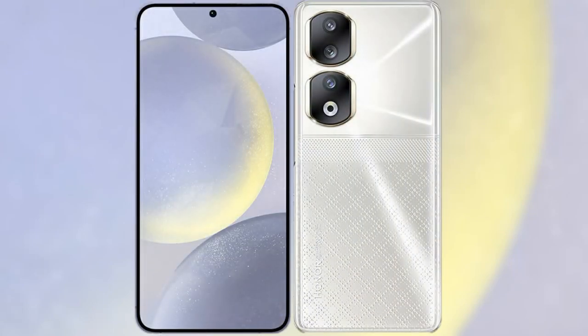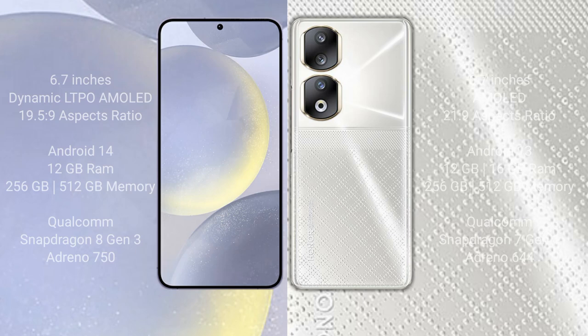I will compare the new Samsung Galaxy S24 Plus with the Honor 90. The Samsung Galaxy S24 Plus comes with a 6.7-inch Dynamic LTPO AMOLED display with an aspect ratio of 19.5:9. The Honor 90 comes with a 6.7-inch AMOLED display and an aspect ratio of 21:9.